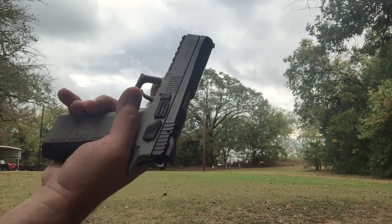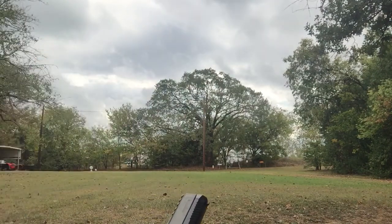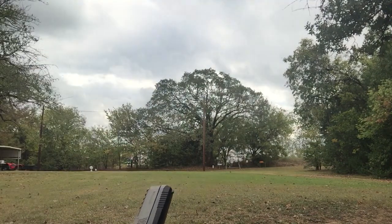This is the CZ P09-22LR, 10 rounds, and I've got 10 rounds. 7-Up's got 10 rounds and we're going to see what we can do. Here we go.